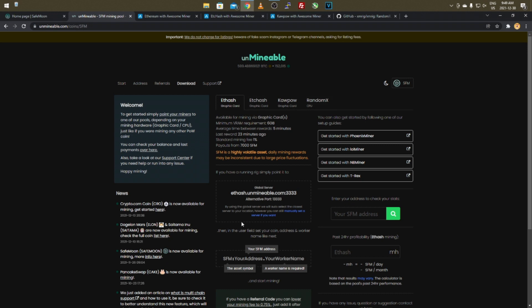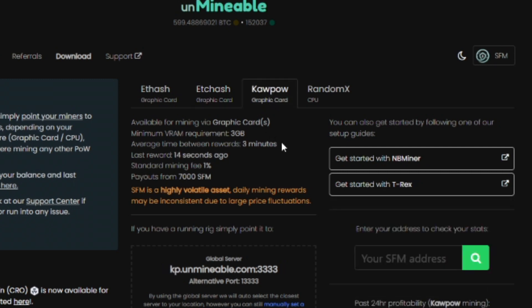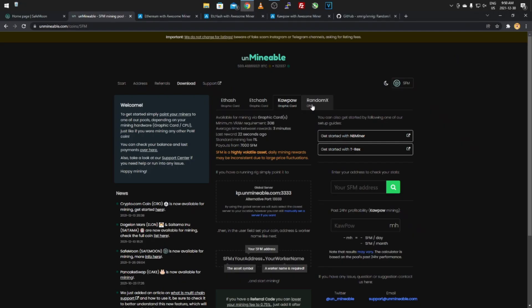Click on SafeMoon V2 and it brings you to a page with different algorithms. It might look overwhelming but it's simple. If you have a 6GB+ GPU you can do ETHash, which mines Ethereum and converts it to SafeMoon. For lower-end 3–4GB cards you can do ETCHash for Ethereum Classic. You can also do KaPoW, which is RavenCoin, for 4GB and up, and there's also CPU mining with RandomX or XMR.